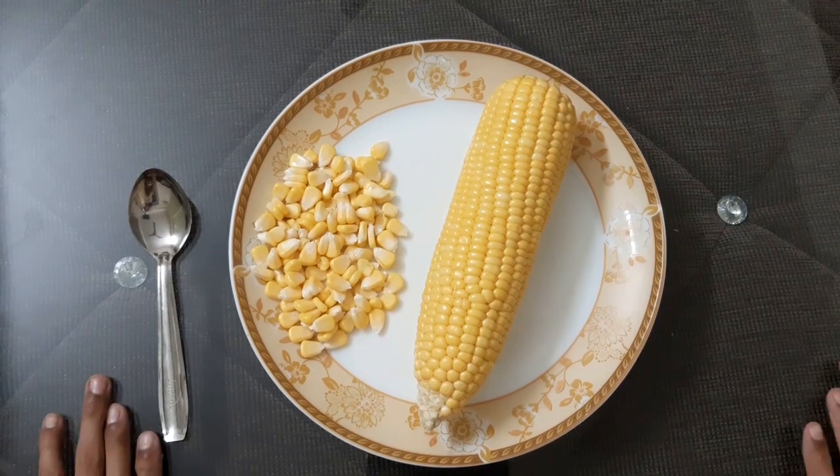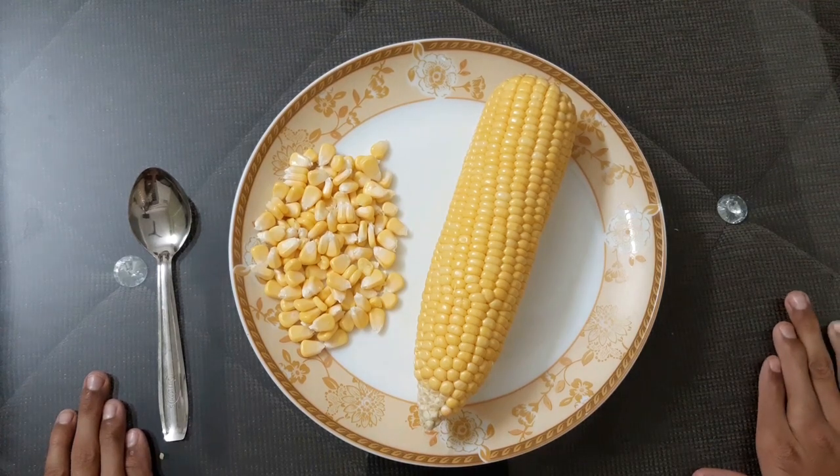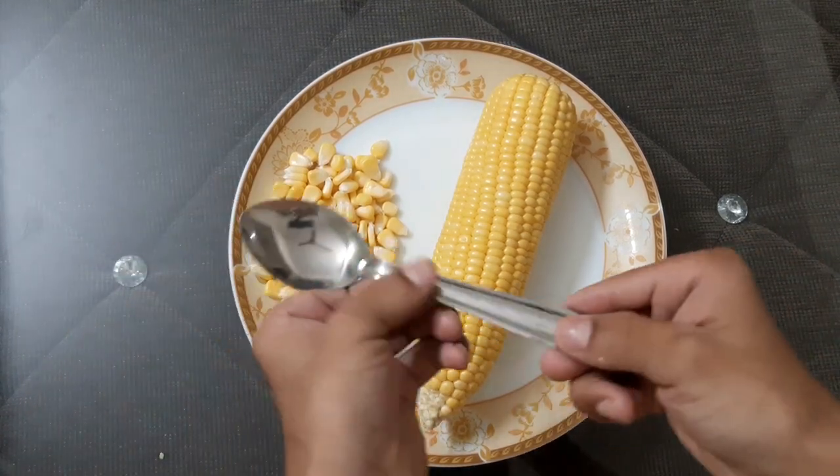Hello friends, today I will show you how to take out the kernels of a corn to make sweet corn. First you will need a spoon.